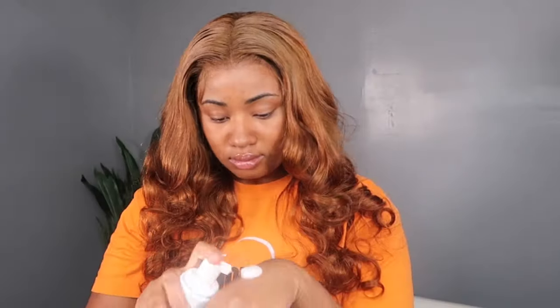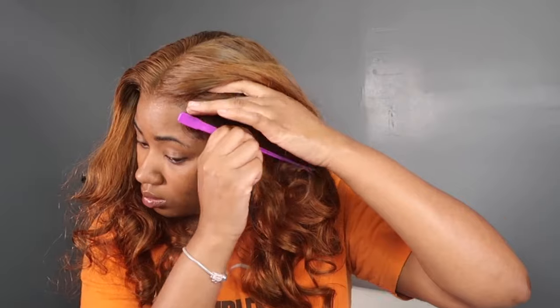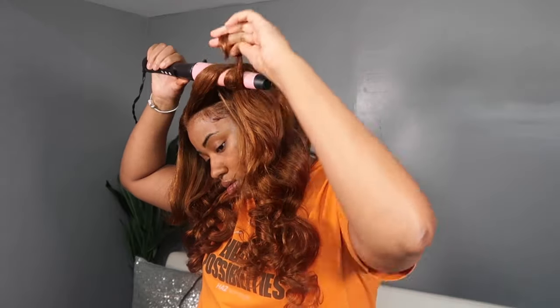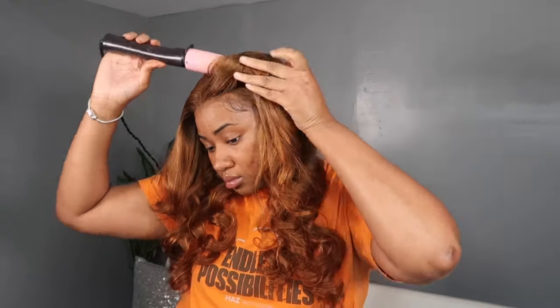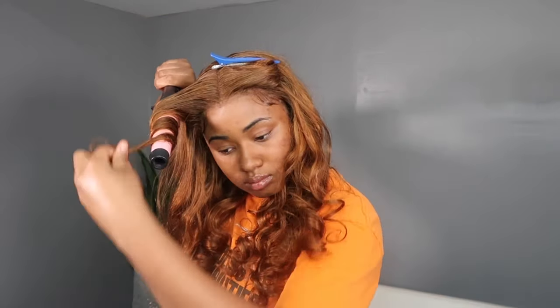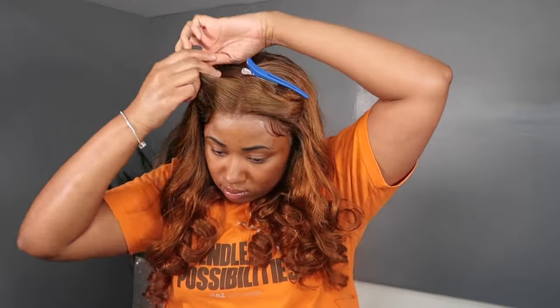For the baby hairs, I'm using setting foam — I put some on the back of my hand, dip my edge brush in it, and then do my swoops. While loose wave curls look great straight out of the box, I did want the curls in front of my face to be more uniform, so I got out my wand curler and added some curls to the front.